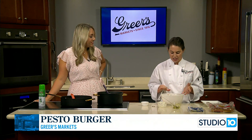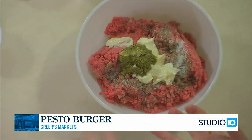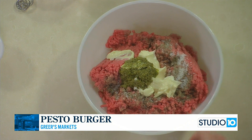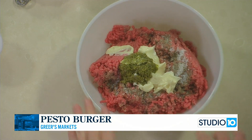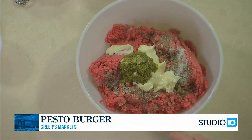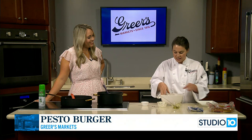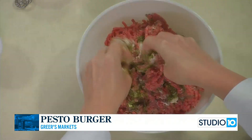Have you ever made pesto before? I have not. It's really good and so easy. You get a food processor or blender and use either walnuts or classic pine nuts — those little pinoli nuts. Then you do fresh basil, the majority of it, and you can also add fresh parsley, some garlic, some parmesan cheese, and olive oil. That's it — you just blend it all up and it is so delicious. If you have an opportunity to make it fresh it really is amazing.